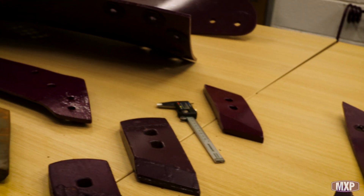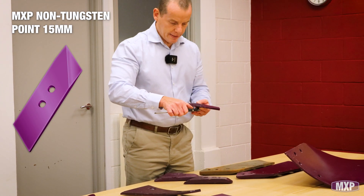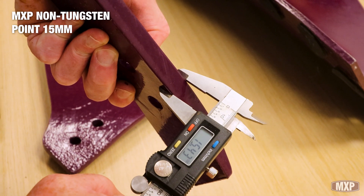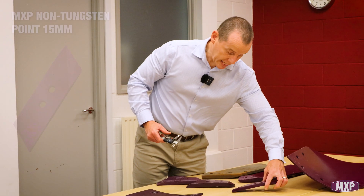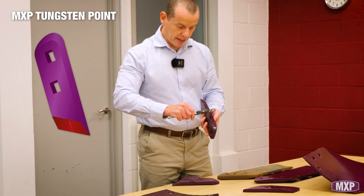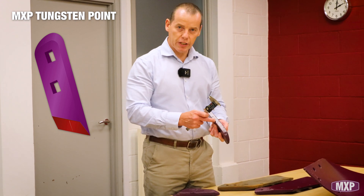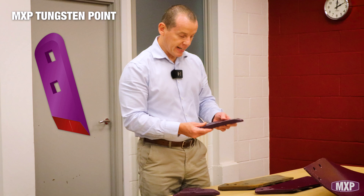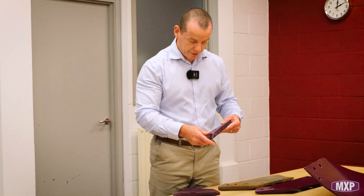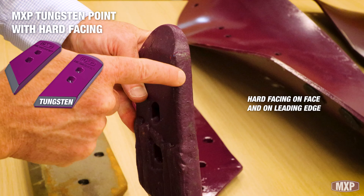Then we move on to the three points that we do in the Maxi Park Range. We've got the non-tungsten point — you'll see it's a little bit thicker than normal points out there, showing 15.2mm, but it is the non-tungsten version. What you then go to is the tungsten points, which are thicker — it has to be in order to take the tungsten tiles, so it doesn't wear out too quickly. Here we have a standard tungsten point with two tiles and no hard facing. We then do a hard-faced version, which has tungsten on the front.